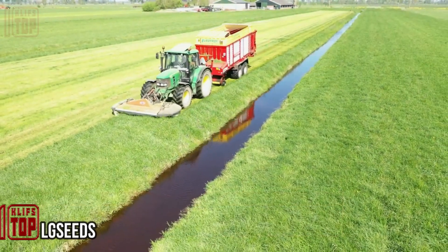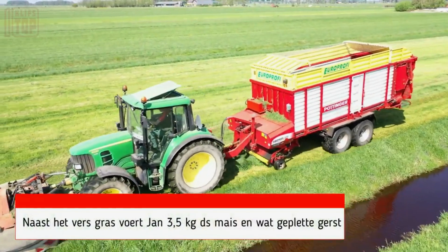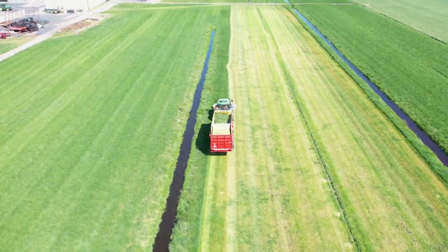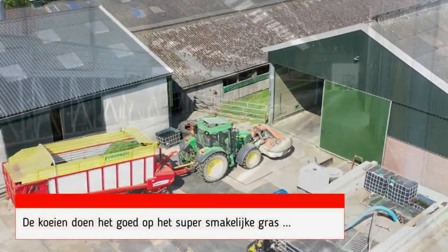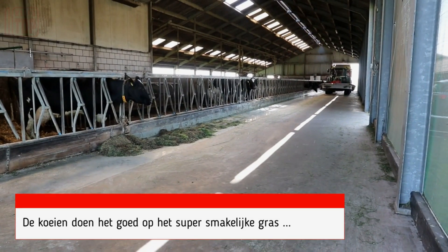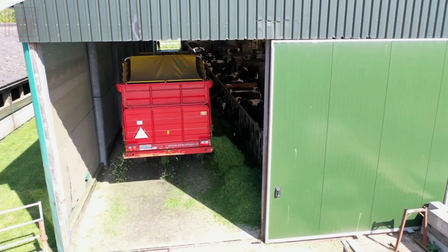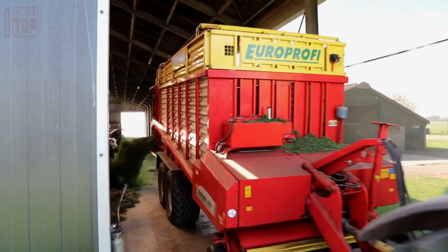The LG Havra grass mixture is harvested with efficiency and precision. The process begins as the forage harvester is carefully driven through the field; its cutting mechanism deftly slices through the lush grass, skillfully collecting the yield. The harvested grass finds its temporary home in a trailer attached to the harvester, ensuring swift and orderly collection. Once filled, the trailer transports the rich grass bounty to the awaiting farm.